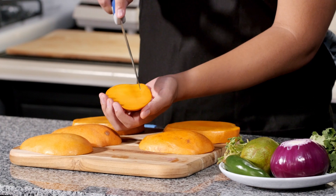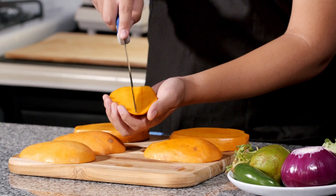Now that you've separated the sides of the mango from the pits, we're going to go ahead and dice the sides. To prevent cutting your hand, you're going to use your knife to just lightly graze the sides of the mango so that it doesn't break the skin. Cut lightly, both vertically and horizontally.